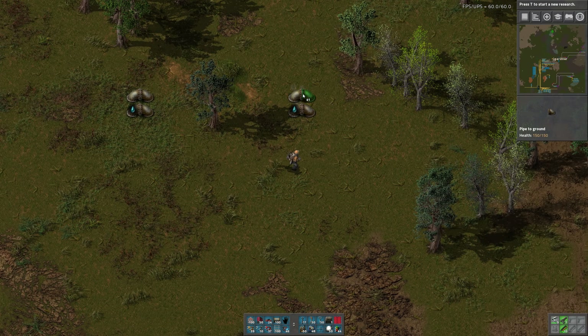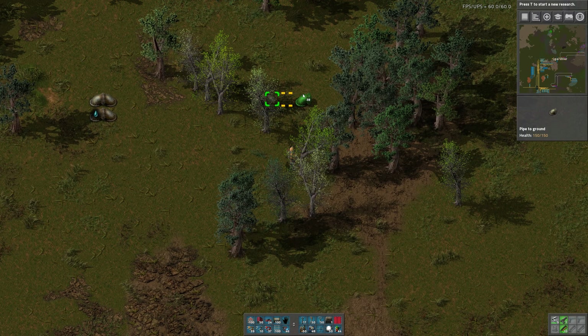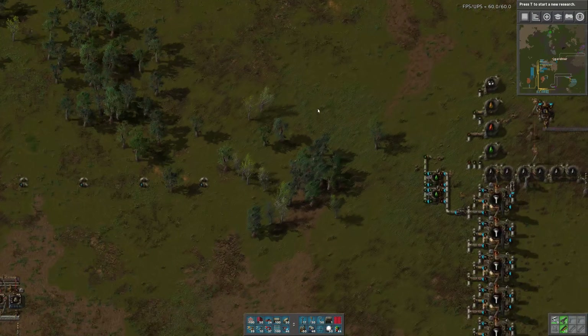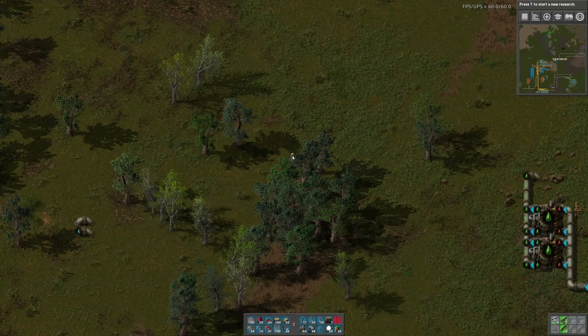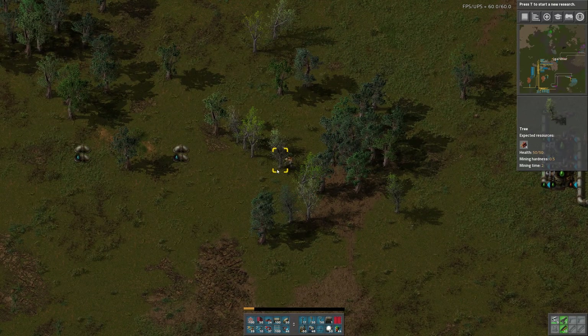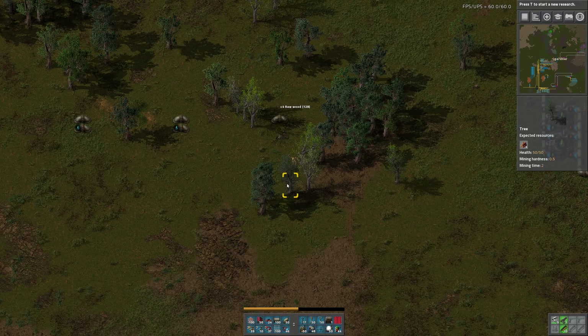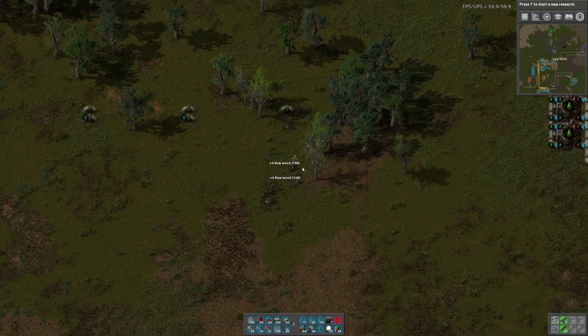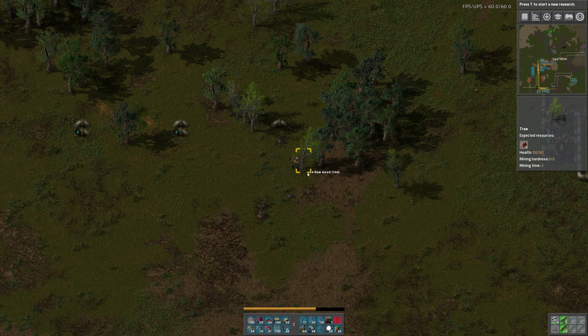This will be petroleum gas. Stupid trees, stupid trees. This is on the low setting — the number of trees they give you in this game is ridiculous.